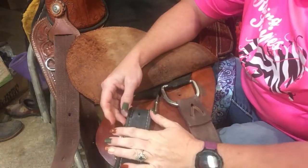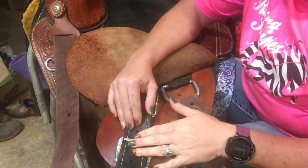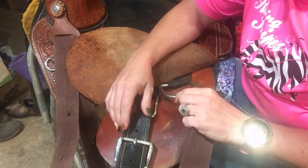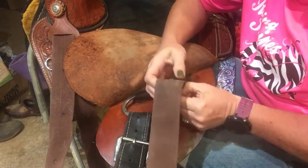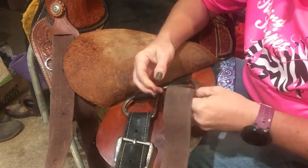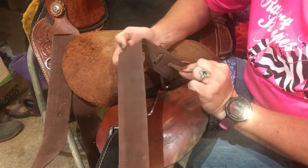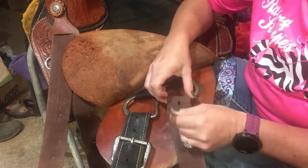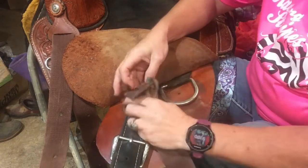This is the strap for the stirrup — it's a leather strap, so it's a really good one. They make the same set in nylon, but this particular one didn't have it. Basically you just undo this little strap from the back and it comes through the front. A lot of latigos are set up this way, even the leather ones — so it comes off that easy.